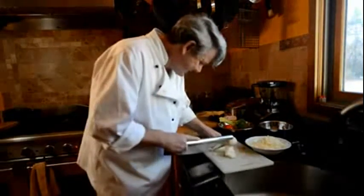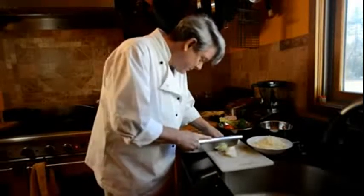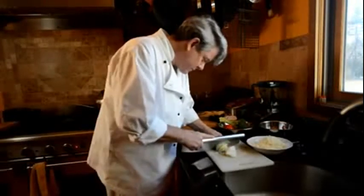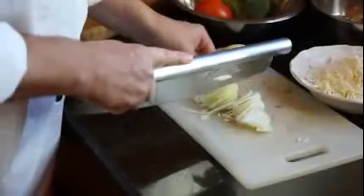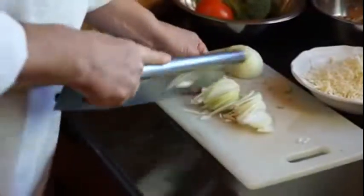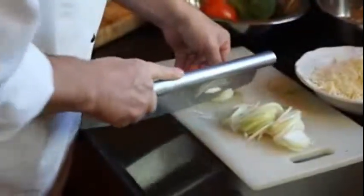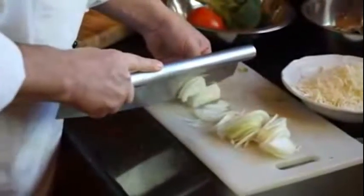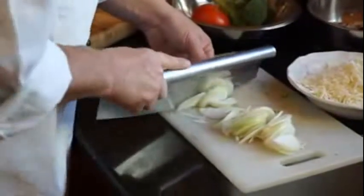Boy, it cuts right up — look at that, cut it right up! I might just start turning all kinds of things into knives. A little more onion — I like a little more onion than that, I'm a big onion fan. Cutting them real thin.